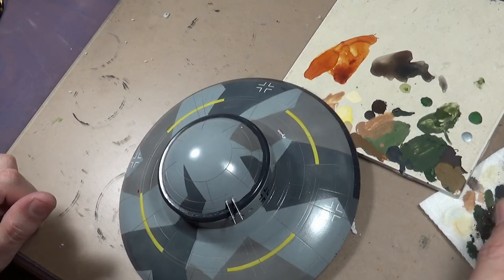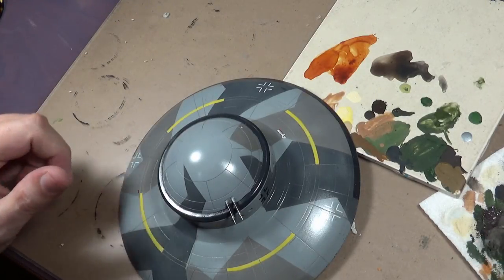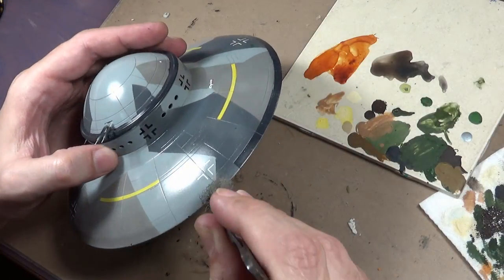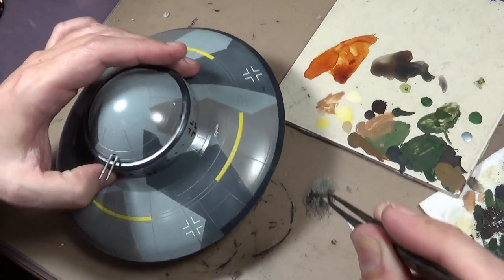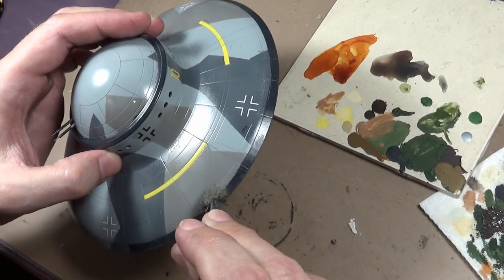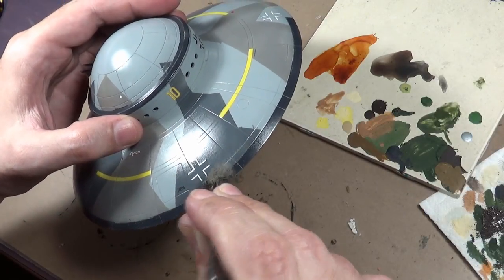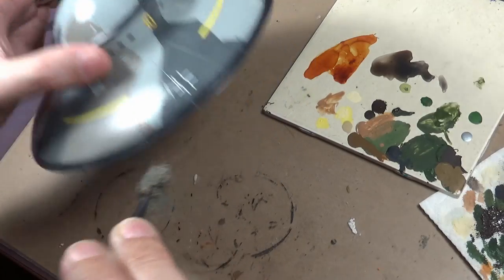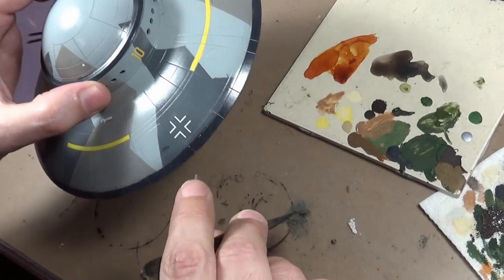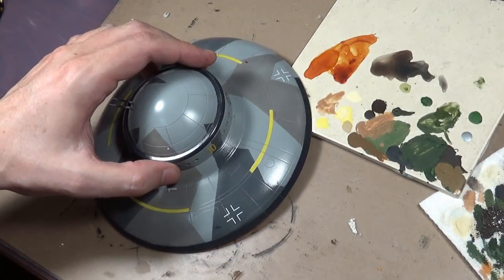We have more weathering to do, and here is where I face a problem - I've never done an aircraft before, so I'm a little lost as to where to take it from here. I want to weather it like a tank, which I shouldn't, because aircraft tend to be made out of aluminum - you're not going to have rust, and you're not going to have paint chips happening either, because there's not a lot of rocks to hit at 20,000 feet going at hundreds of miles an hour. So I'm doing a little bit of weathering, just a few chips along the edge.